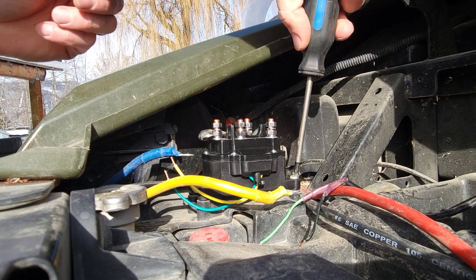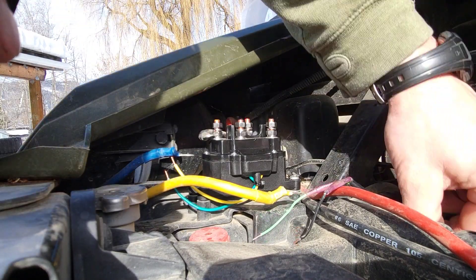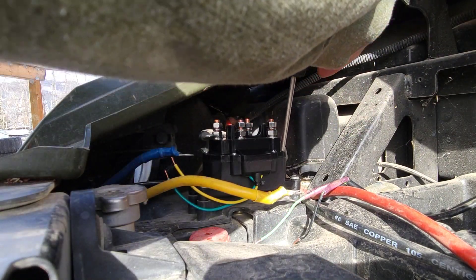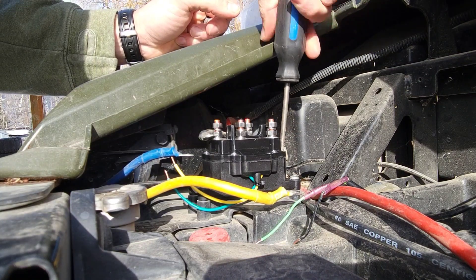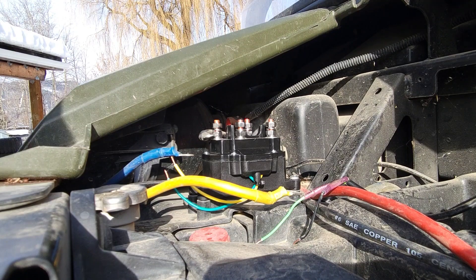You don't want to over-tighten these because they are just going into plastic — there's a good chance you could strip it out if you crank them down too tight. Alright, get a couple of these connectors.